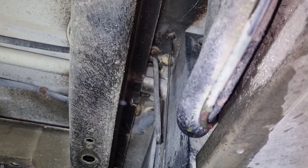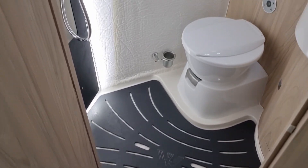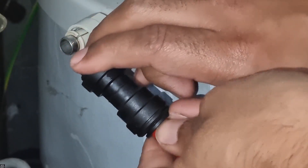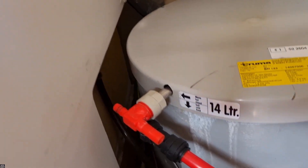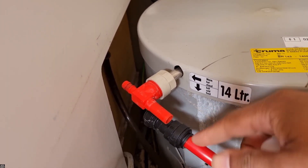Hey everyone, in this video today I'm going to show you how to drain out your Truma hot water boiler. This is normally done when you're hibernating your vehicle for winter, or when you're fixing a leak such as the video that we uploaded last week. You can check that out — link will be down in the description below. So I'll show you how to drain that out today for both scenarios.